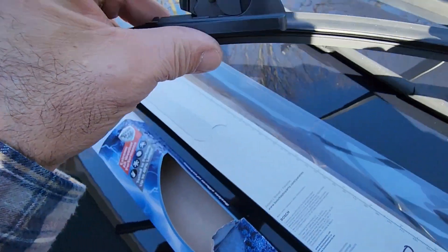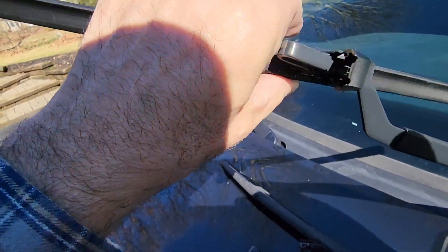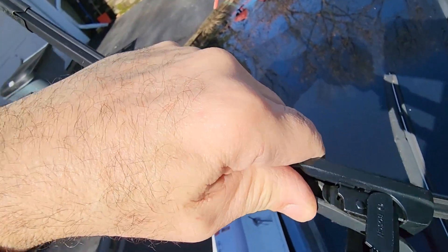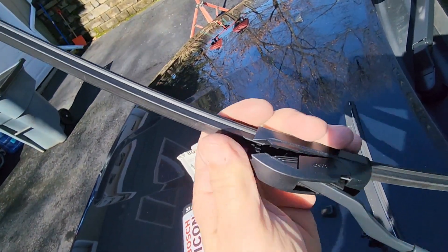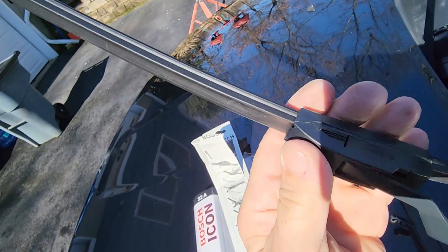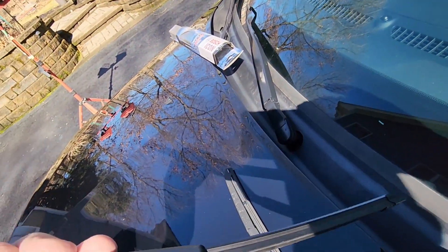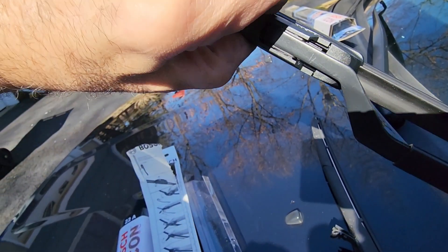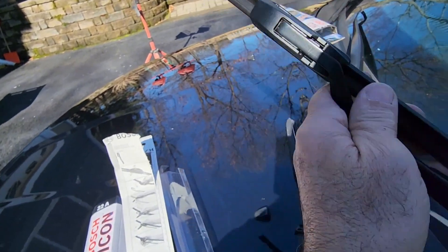What you end up doing is sliding this arm in through that opening, and then back to where it's touching. Then you just lift up like you're pulling it away from the wiper arm, and then close this. Make sure it clips into place and it's done — it's all complete, it's in place, it's locked in, it's not going anywhere. To remove it again, you pinch these two tabs and that will release the arm. So lock it back in place.